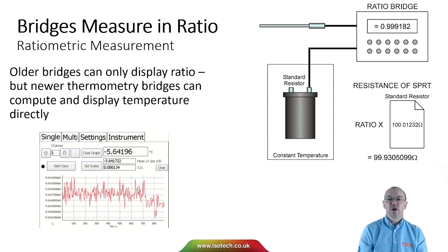Older bridges could only display ratio — you often see those in the laboratory with a number shown. But newer thermometry bridges can compute and display temperature directly. Inside the bridge there's a database containing the values of the standard resistors and probe coefficients, so a modern bridge can display temperature as well as ratio.